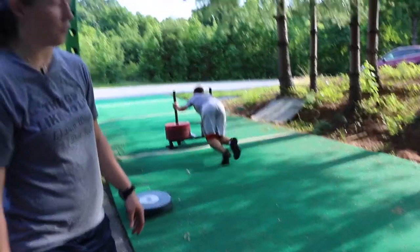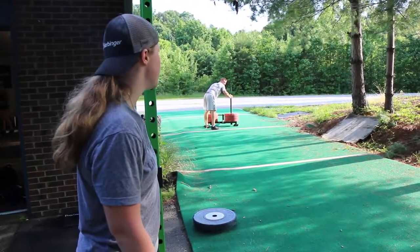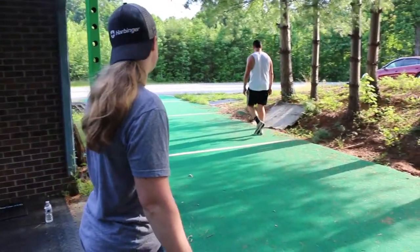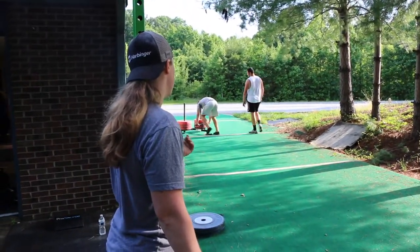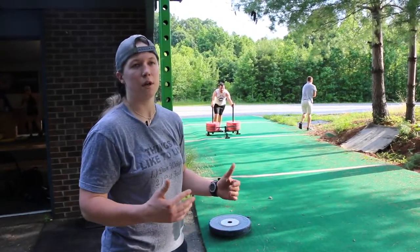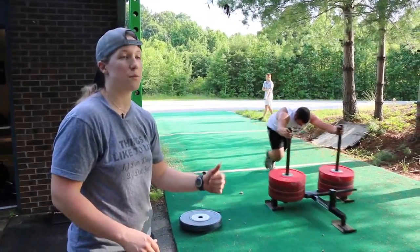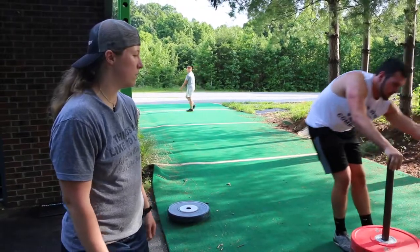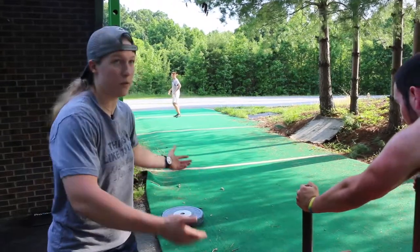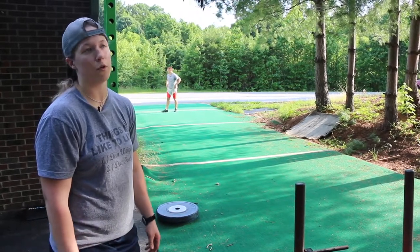This is one of our favorite contrast speed workouts. We're going to do a really heavy prowler push for 10 yards, rest 90 seconds, and then sprint 20 meters. We have 20 meters to work with here — if you have more or less track, you can change it based on what you have.